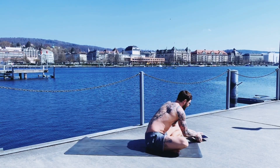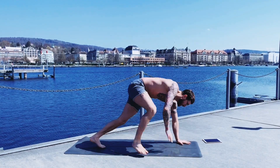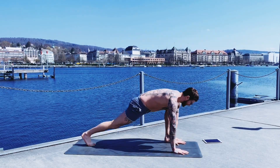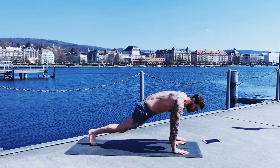Next one is lizard jump switch. Bring your right leg to one o'clock, and from here bend the knee and switch. And switch. Find your own rhythm here as well.